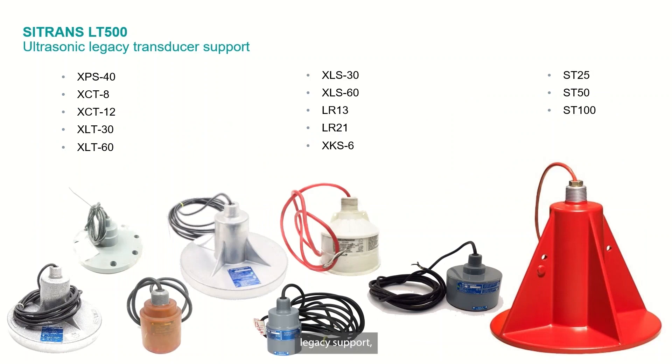Just looking quickly at that legacy support — not going to go through the whole list, but you can see it here. Every single transducer that we have ever manufactured is supported by the LT500.